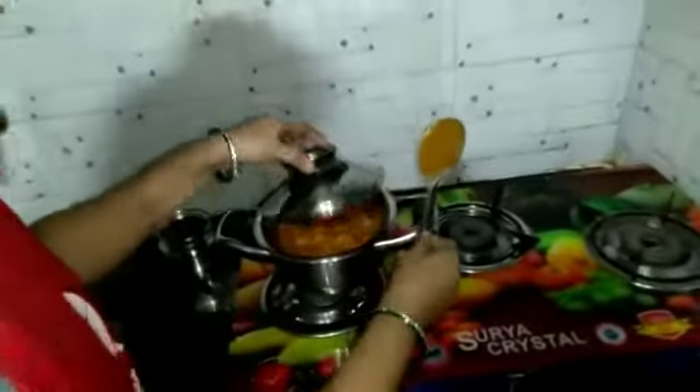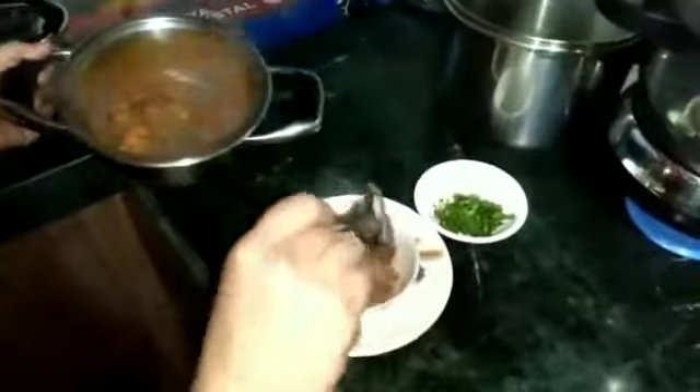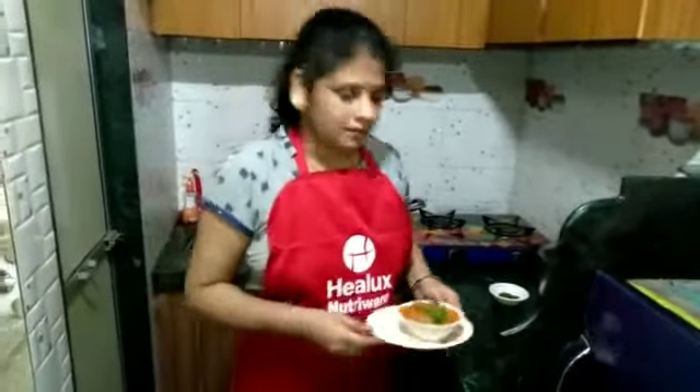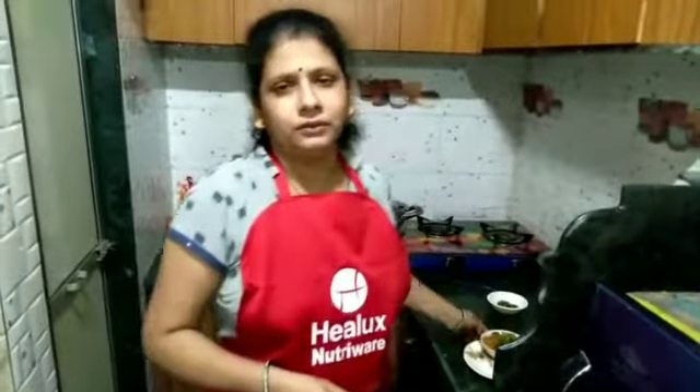The butter chicken is ready. This recipe is made of butter chicken. If you don't have a chance, you don't have a chance. Thank you.